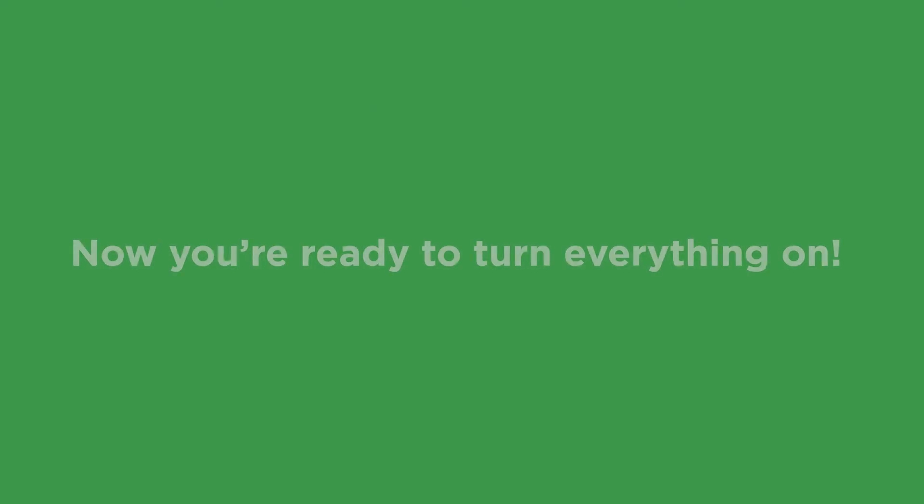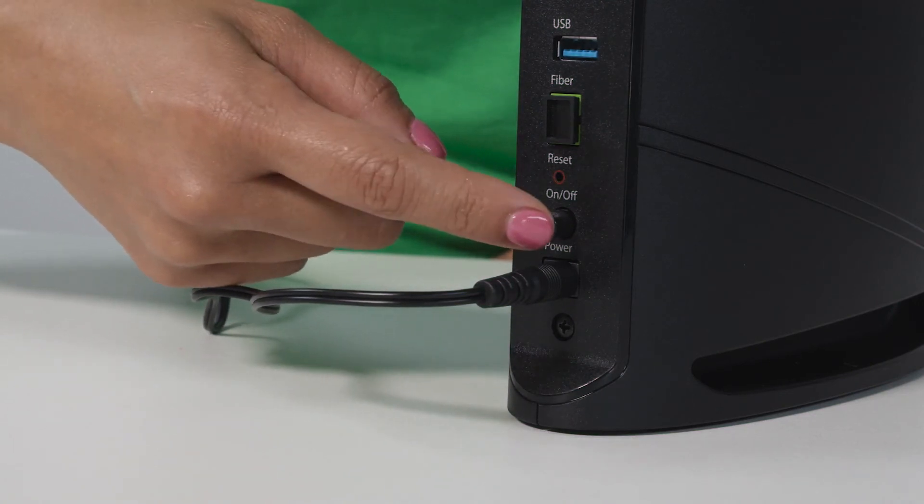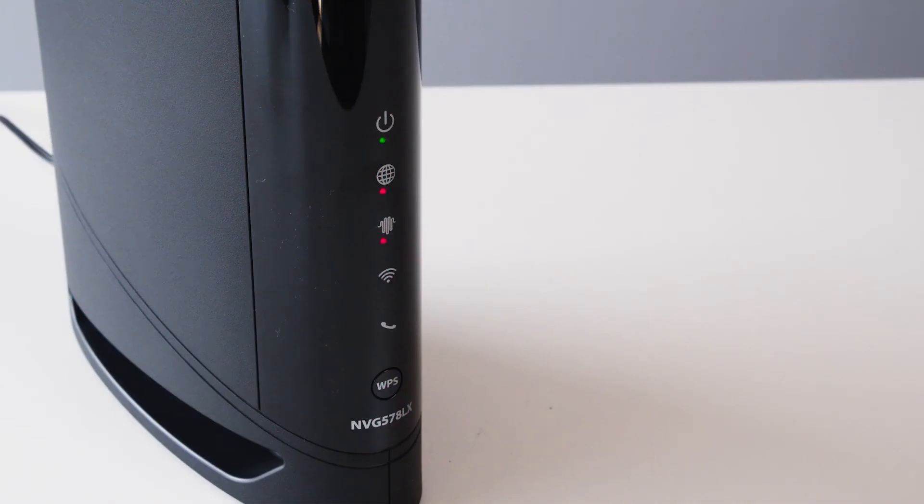Now you're ready to turn everything on. Your power button is here next to the power port — go ahead and press that. Once you're all plugged in and powered up, the lights will start flashing on the front of your router. It takes a few minutes for everything to come online, so hang tight.